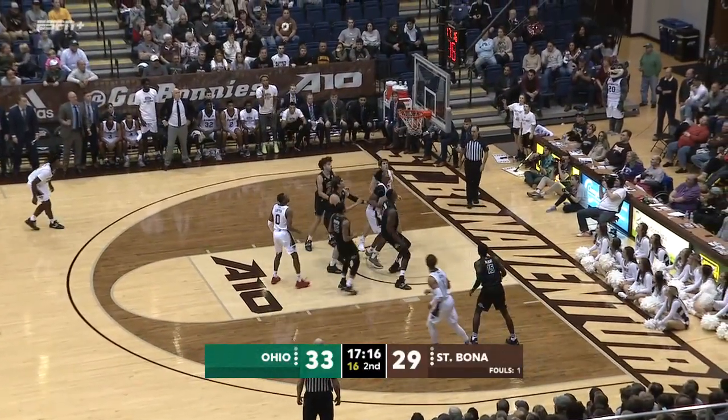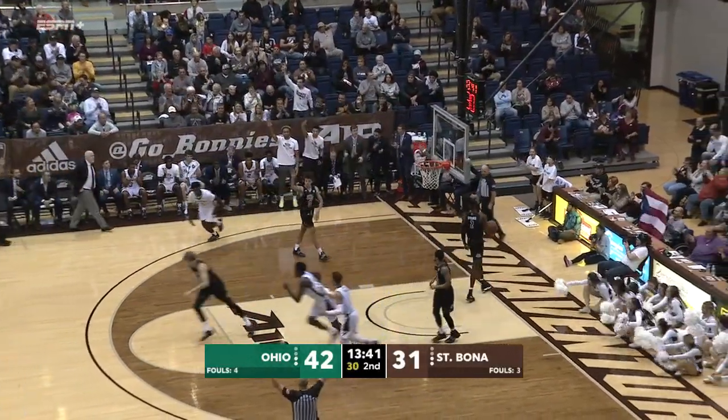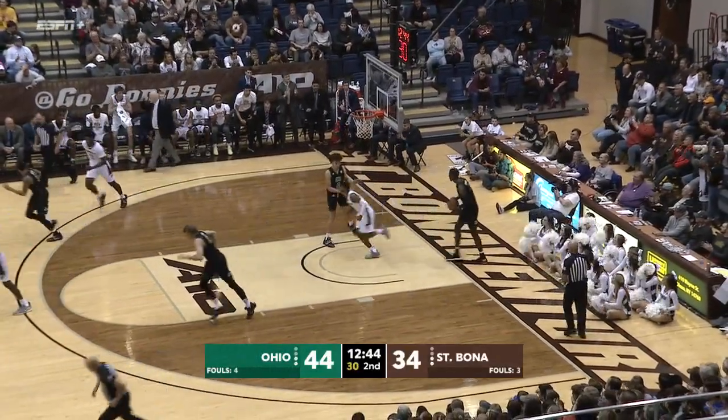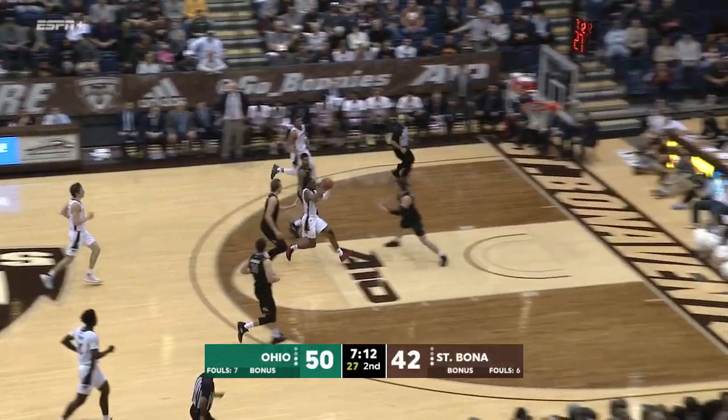Lofton, nice move inside. Vasquez for three. Gets in the lane, off the right glass and in. Welch inside, a little Eurostep on the left side. He's out running.